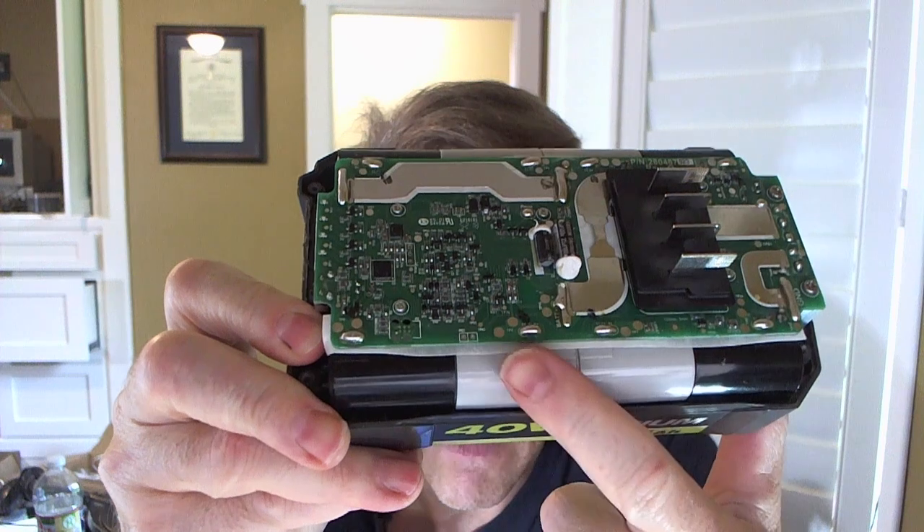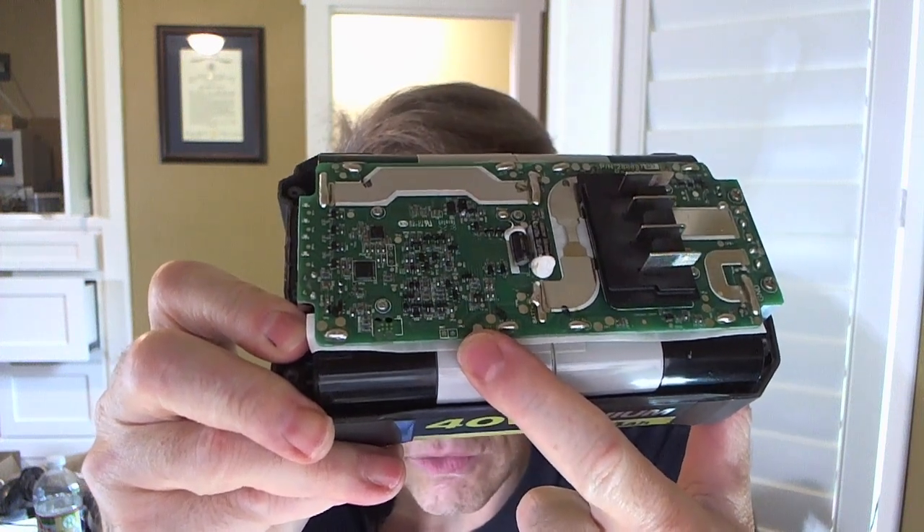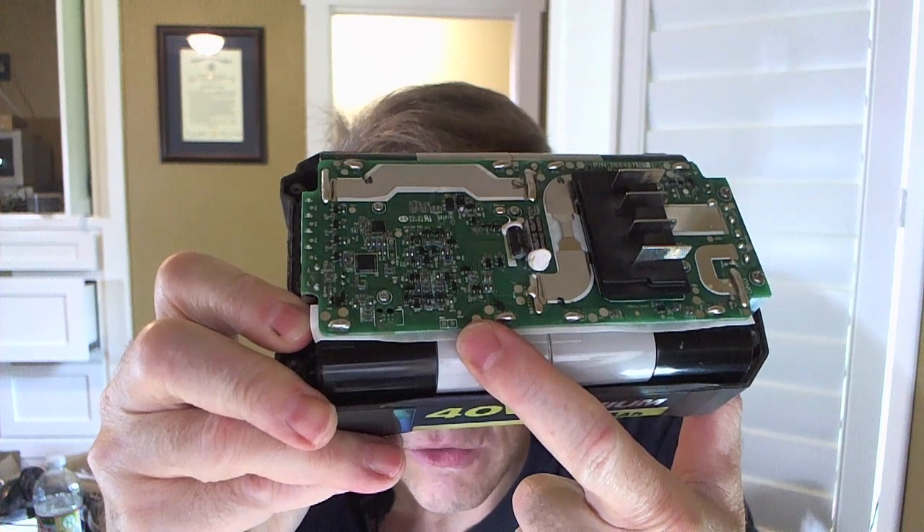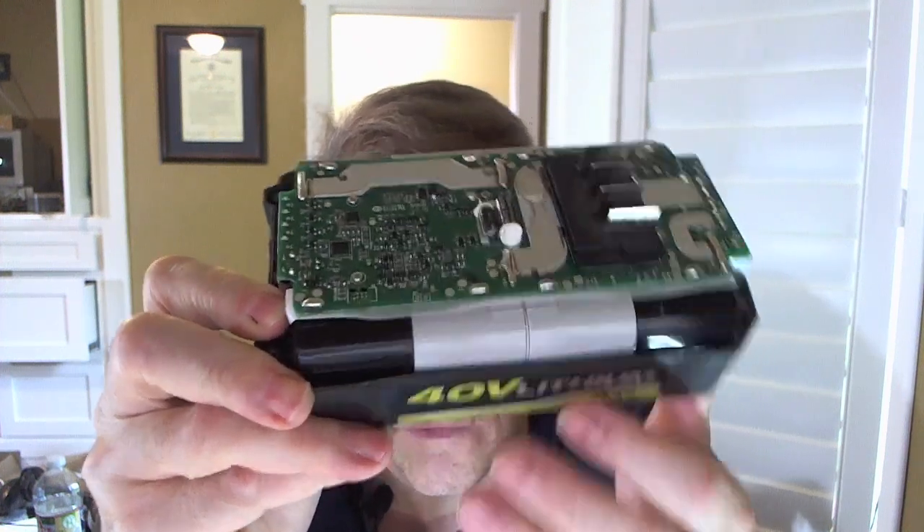Right here you can see two pads — two holes on the circuit board. You just have to make an electrical connection in those holes and hold it there for a few seconds. Be careful: before you put something metal in there, touch a computer case or ground yourself so you don't send static into the circuit board. It's a fairly complex battery management board, so I'm touching my aluminum Mac Pro case to ground myself.